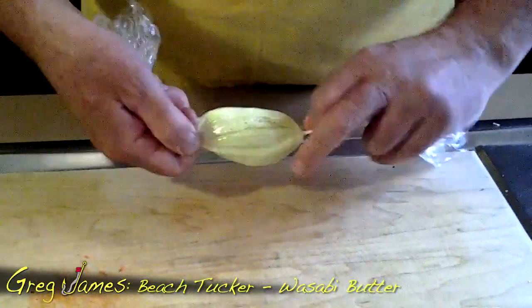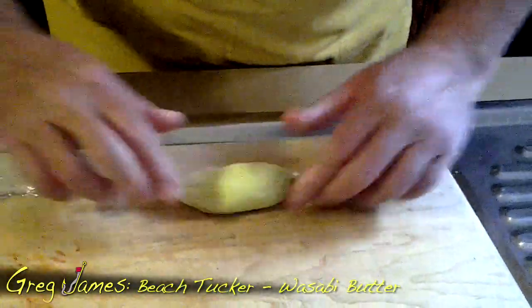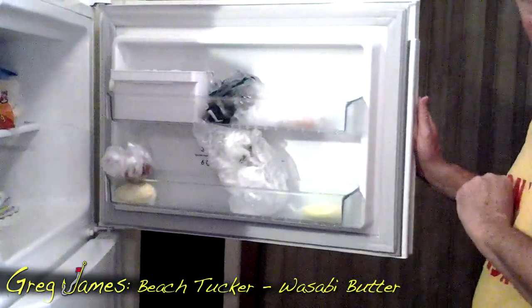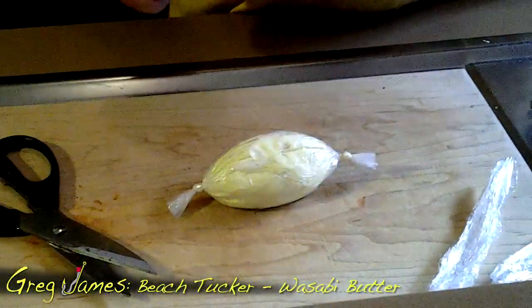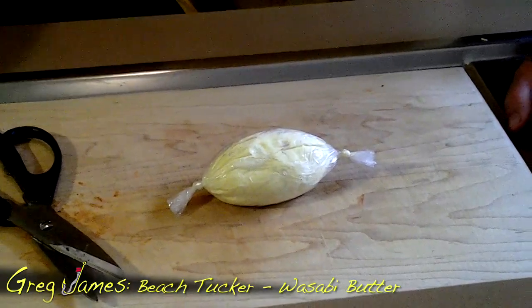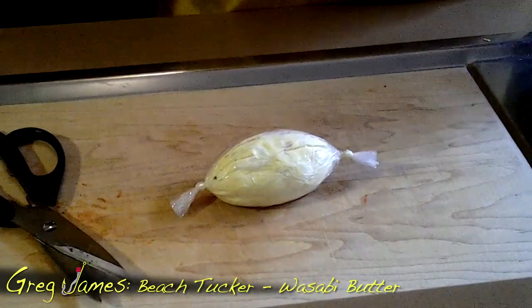There we are. Tie it off, and there we have it. Kitchen scissors — snip off the loose ends. Et voilà, in it goes into the little freezer just like that. And a couple of days ago I made an earlier one — that's what your finished product looks like. When the time comes to use it, take it out of the freezer, let it thaw a little, and then slice it with your sharp knife, and you're able to use it in the hot pan with your fish.